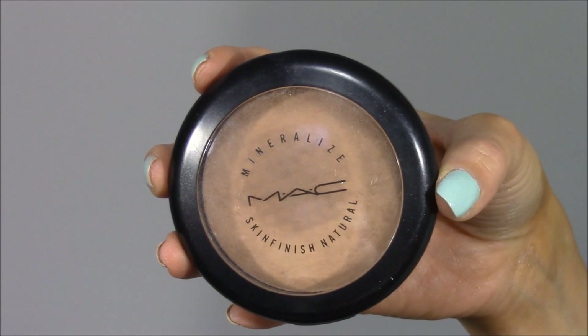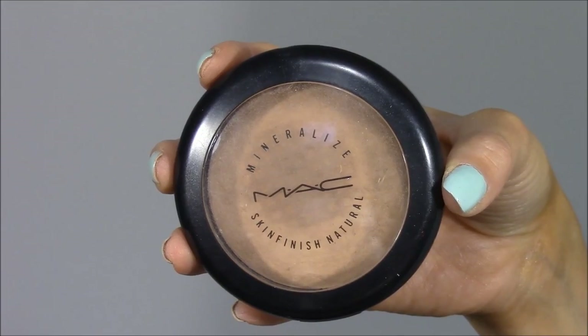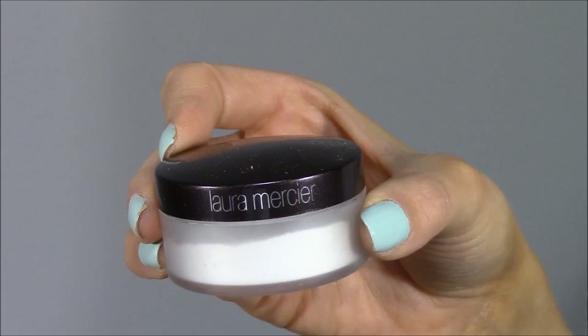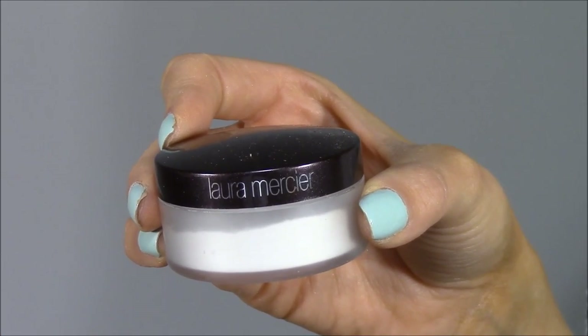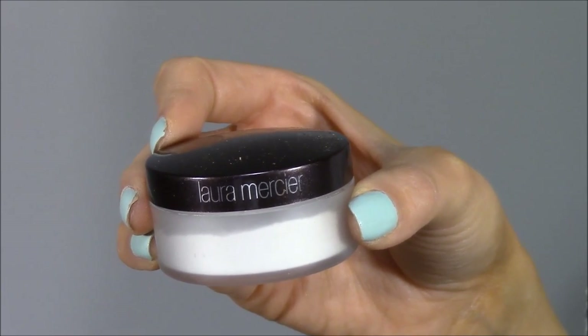This is a really quick way to apply foundation, contour, and highlight all at the same time — I just prefer a brush usually but wanted to get it done quickly today. Next I'm setting everything with MAC Mineralize Skin Finish Natural, brushing it all over my face with a fluffy powder brush, skipping the under-eye area. To set that under-eye concealer I'm using Laura Mercier's Secret Brightening Powder dusted underneath my eyes in an upside-down triangle shape using the Sigma Tapered Highlighting Brush.